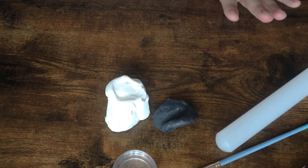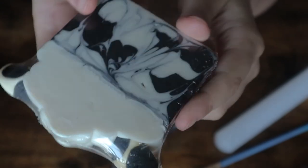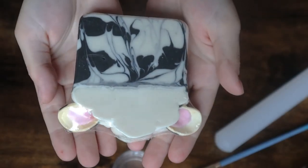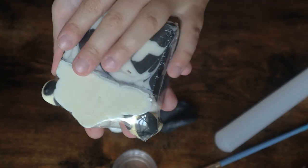The one thing I will say about these ears is they do look a little bit funky at first before you actually put them in the soap itself. When I first started making them I thought they looked absolutely terrible, but once you get them in the soap it looks super cute, so don't worry about that.